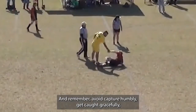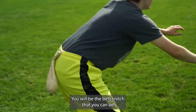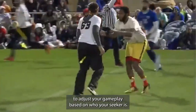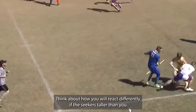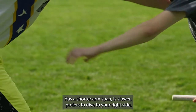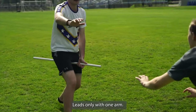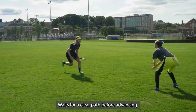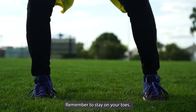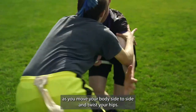Remember: avoid capture humbly, get caught gracefully. Have confidence in your strengths. You will be the best snitch that you can be if you believe in yourself. Always be prepared to adjust your gameplay based on who your seeker is. Think about how you will react differently if the seeker is taller than you, has a shorter arm span, is slower, prefers to dive to your right side, leads only with one arm, waits for a clear path before advancing, and other possible variables. Remember to stay on your toes — this allows you to quickly shift from one direction to the other as you move your body side to side and twist your hips.